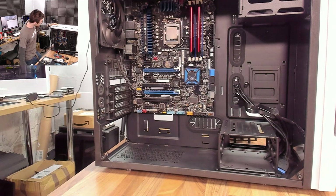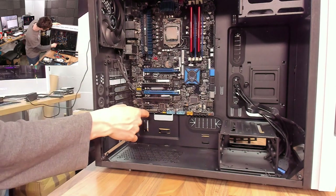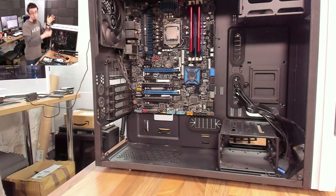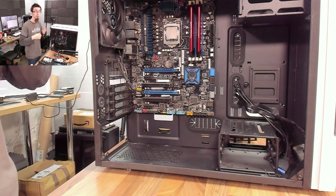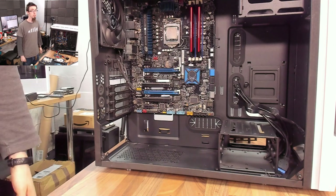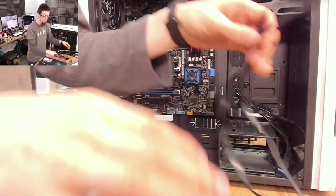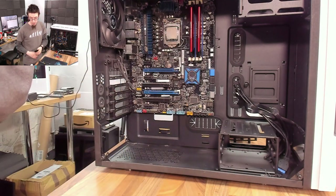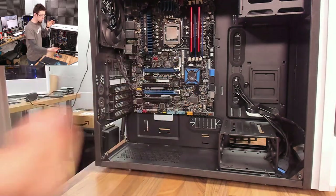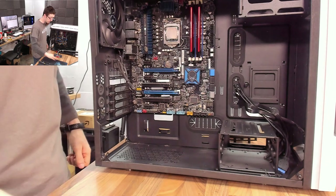If you're not very practiced with CPU coolers, at this point it wouldn't be a huge amount of work to just take out the motherboard screws, take the motherboard out, and do it on the desktop. If you have a big CPU cooler or heavy springs, it's always easier if you're not experienced. I've done many coolers and I'm used to doing it in a narrow space, so I'm going to do this in situ. But don't be afraid to take more stuff out — it's just nine screws and then the board comes out.